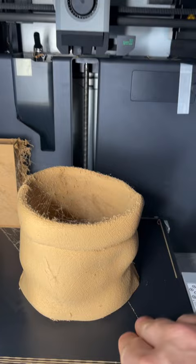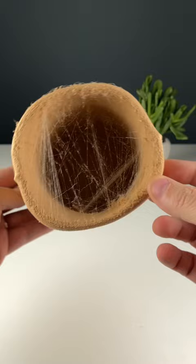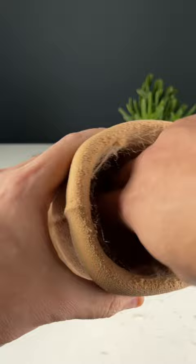The strings you see here — that's humidity, but that's not a problem. This material is very easy to work with, so all you need to do is just dust off any stringing that you find. For any stubborn strings, we always have a blowtorch.